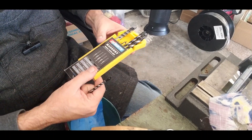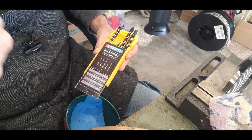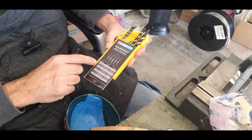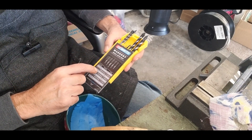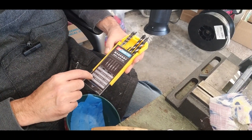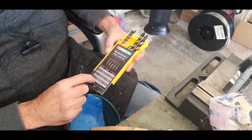I got this set of masonry drill bits from Amazon for about 17 bucks after taxes. Multiple different sizes — 1/8th, 5/32, 3/16ths, then 1/4 inch is four of those, then 5/16ths, 3/8ths, and the largest one is 1/2 inch.